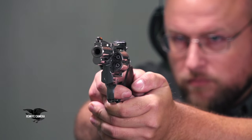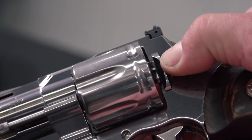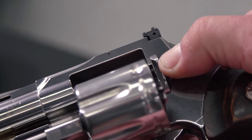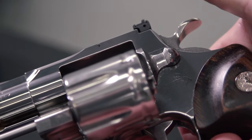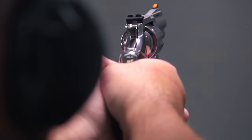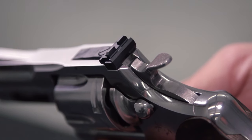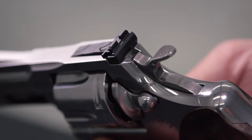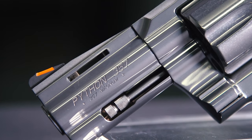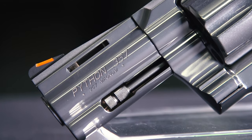Like all Colts should, the cylinder latch is on the left side. In case you're not familiar with Colts, you actually have to pull it rearward and then you can kick your cylinder out. When it comes to sights, you have a fully adjustable target-style rear that you can adjust for windage and elevation, and in the front you've got a blade that's radiused at the front so it's easy to get in and out of a holster.